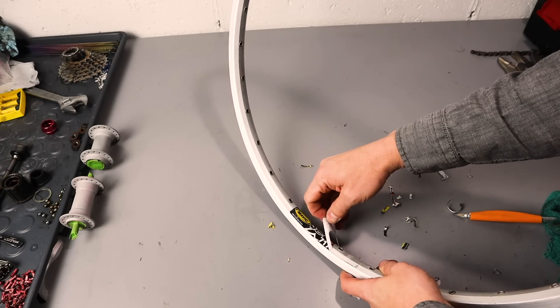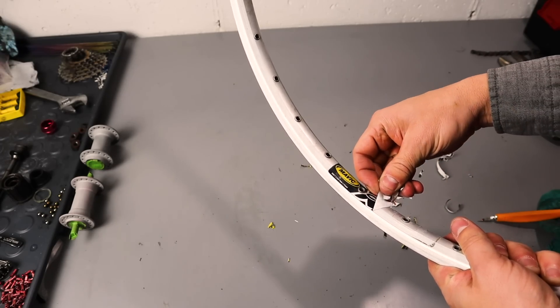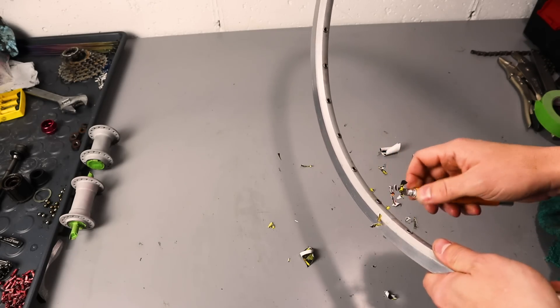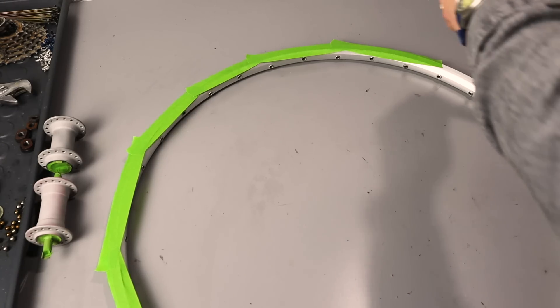I wanted to paint the rims also, so I needed to clean them up. These were nice rims — well built, double walled Mavic 717 rims.